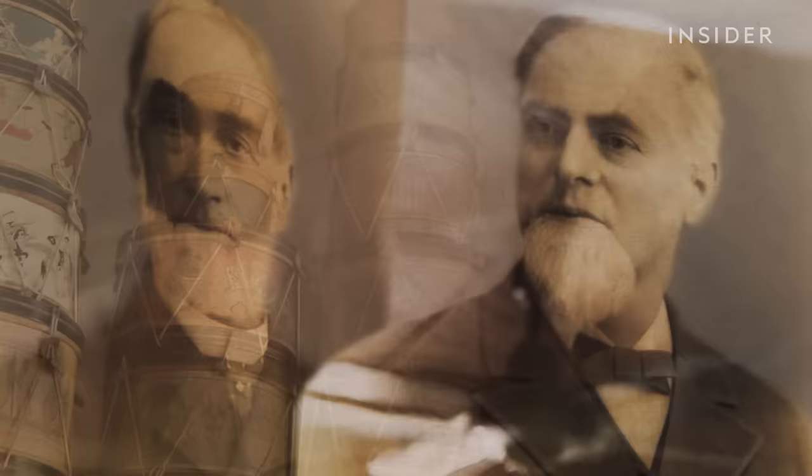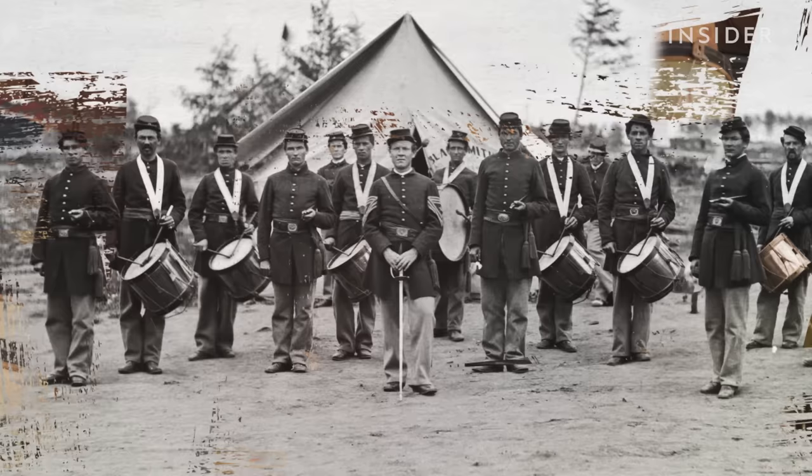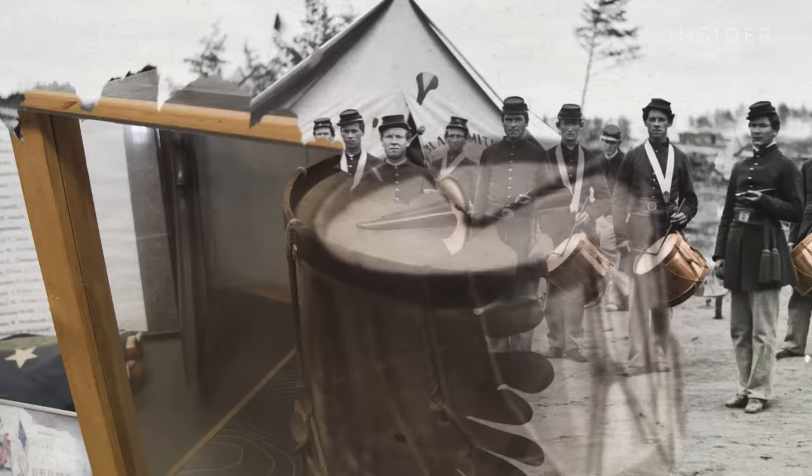That first year, they made about 600. During the Civil War, they made their first real drums for the Union Army, which used them to communicate orders across battlefields. At least one of these drums survives today in their museum, after a soldier picked it up at Gettysburg.